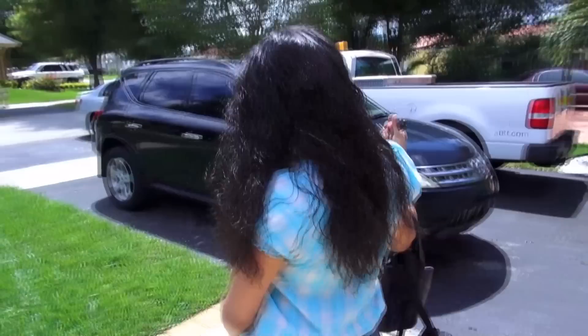Hey guys, tuning in to another little video update. Luke Skywalker is ready to die — we're gonna go get some dog treats. I like to use treats when I'm training with him because he's so food motivated. Let's go buy some treats!